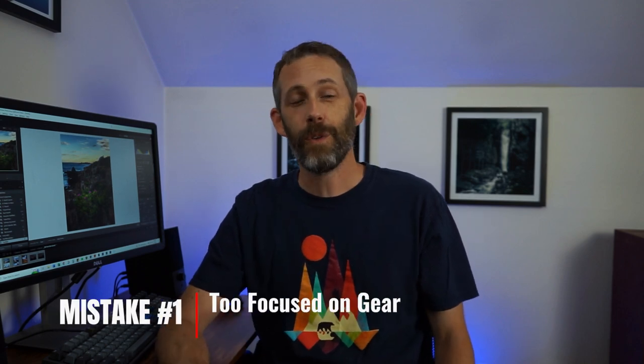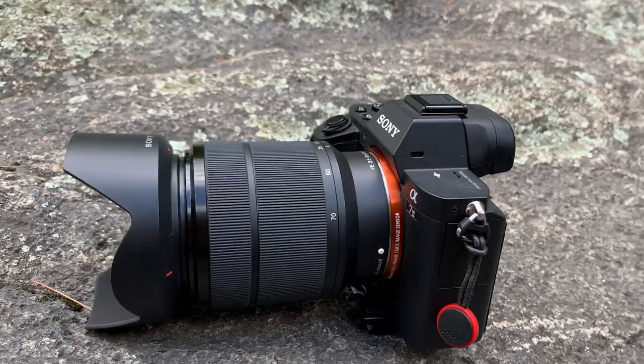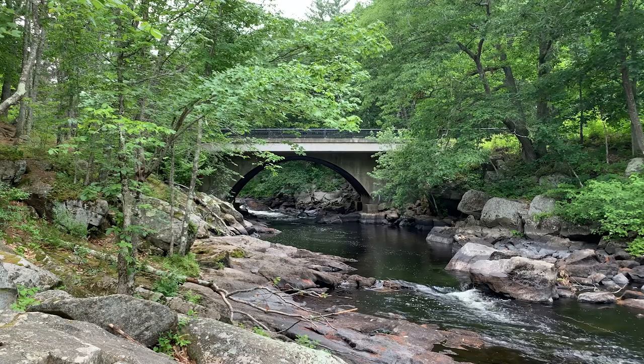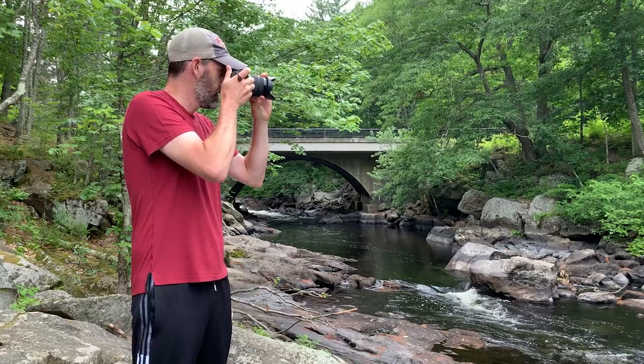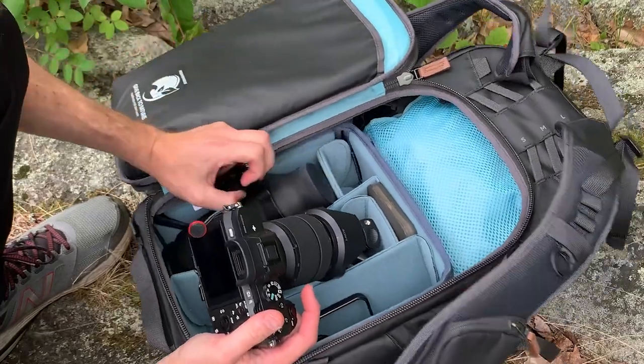Mistake number one is being too focused on your gear. I started out with the same camera I actually still use today — a Sony a7 II, kind of an older model released in November 2014. But honestly it's totally done the trick for me. A basic camera like this is perfect because it's a little bit cheaper to get into, and the lens it comes with is really useful for learning photography. It gave me just enough range for wider shots — 28mm is wide enough for good landscape shots, and 70mm zooms you in just enough to crop things out of the frame.